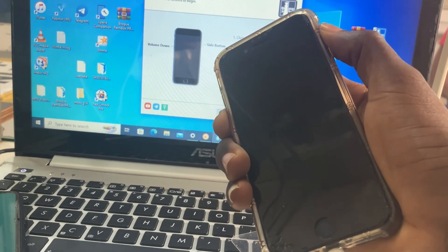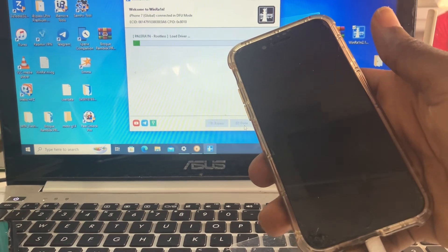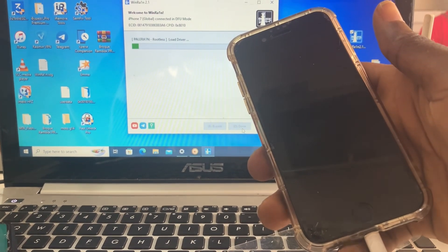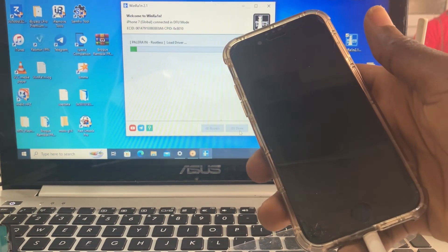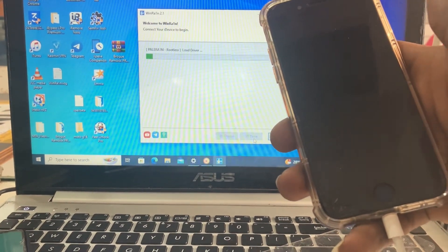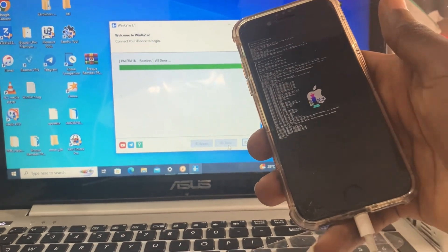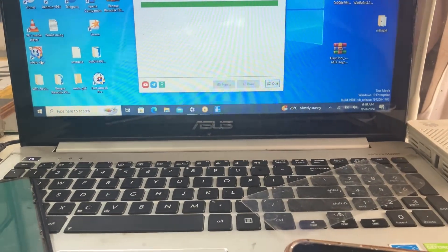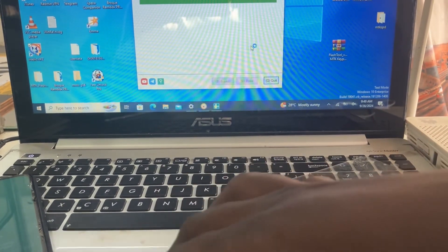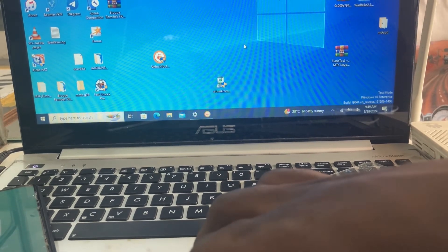If you get any error, put it in the comment section so that I will help you and show you what you can do to resolve that error. After you are done jailbreaking your device, make sure you close the software and open the new software, iHello HFS. That's the software we are going to use to activate our device, and this is a big trick — it is not like we used to do it before.